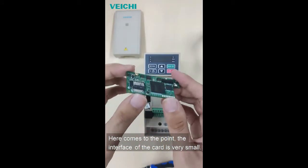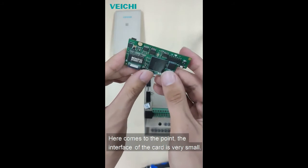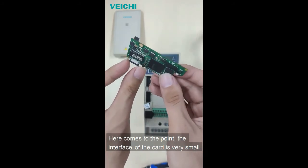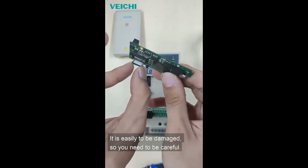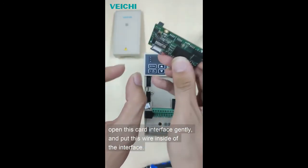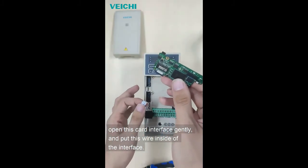Here comes to the point. The interface of the card is very small. It is easy to be damaged, so you need to be careful. Open this card interface gently and put this wire inside of the interface.